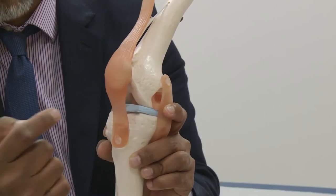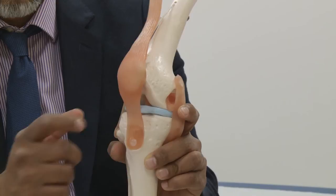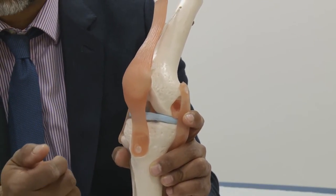We use instruments through that incision to perform the procedure. If cartilage needs to be removed we do that, and if there's a loose body in the knee that needs removing, we'll do that as well. At the same time we look at the rest of the articular surfaces and anything else that needs doing is done at the same time. The whole procedure takes roughly about half an hour to 40 minutes.